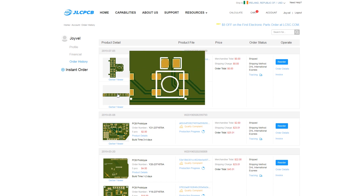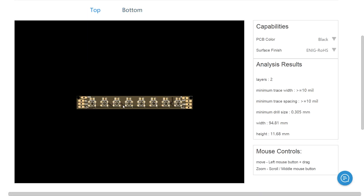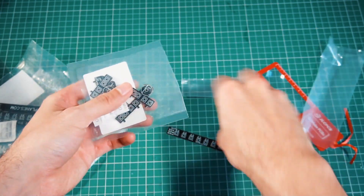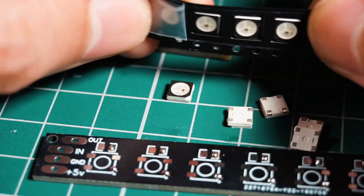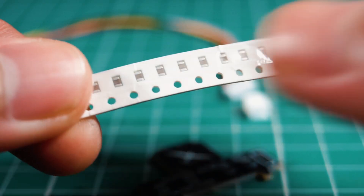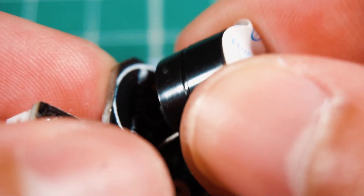After having the design ready, I ordered the PCBs from JLCPCB. I selected the black color as a preference, and after waiting about a week or less I have them on my workbench. The components we are going to use are the WS2812B LEDs, 100nF capacitors, the buzzer, and connectors and wires.